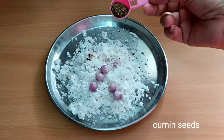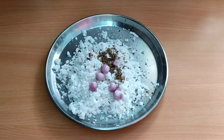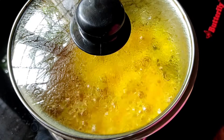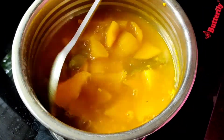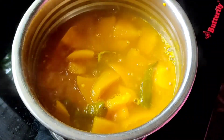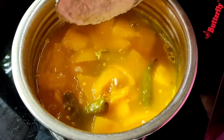Add 1 teaspoon of ginger in a half. Add a whole bowl and put it in the middle of the pan.